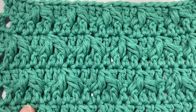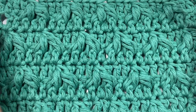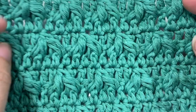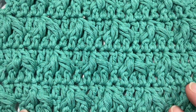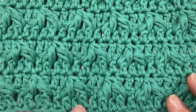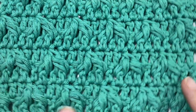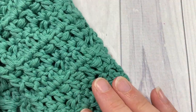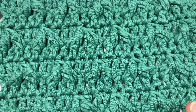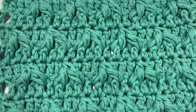Hello everyone, I'm Sarah of Rich Textures Crochet, and welcome! Today we're going to learn how to crochet the Leaf Hopper stitch, which is a fun stitch to work. It has a lot of texture and gets its name from these cluster stitches that look like leaves. It is very textured on the front, the back is a more smooth backing, and once you get it going the stitch is fairly straightforward.